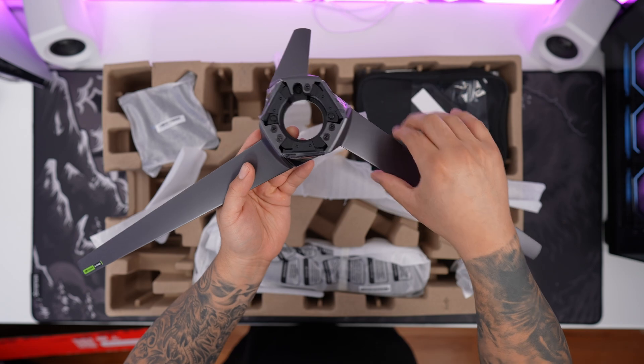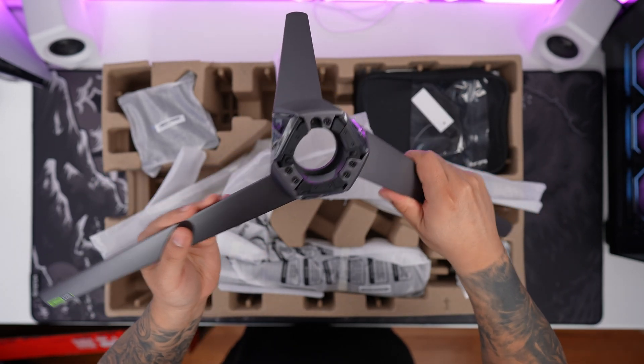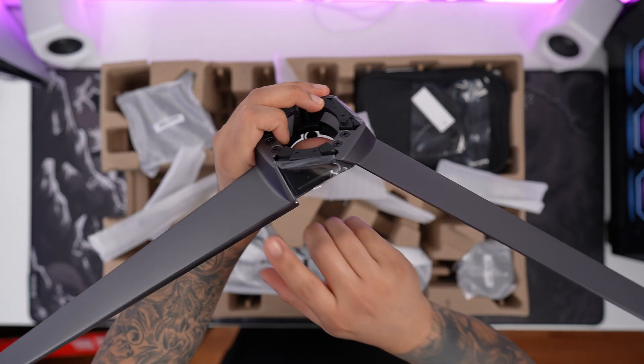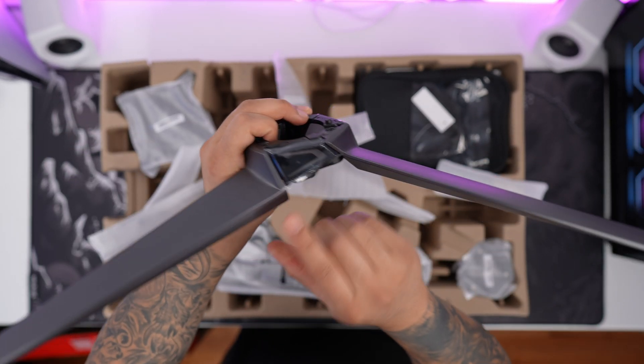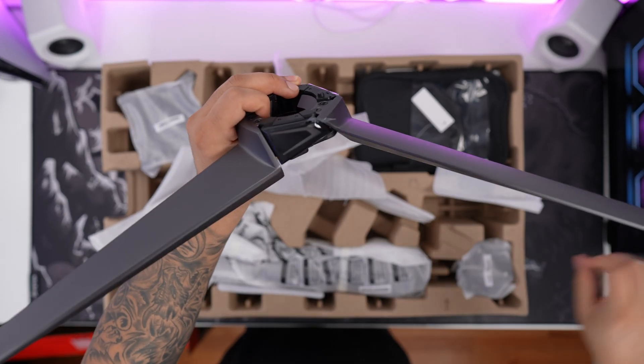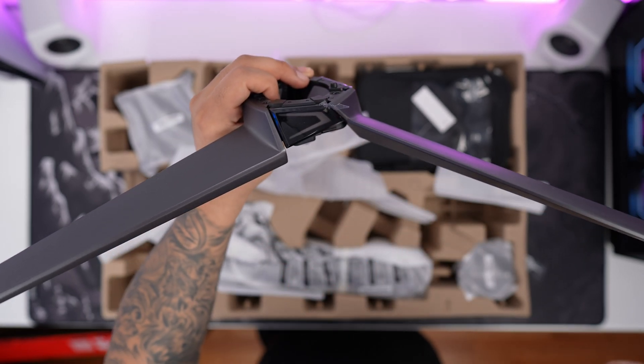Next thing here we have is the base stand in a nice triangular shape. It feels really nice, very sturdy, very metal. Definitely love the build quality here, and I am loving the contrast between the darker gray with the black gloss. We have a nice gloss black, and this does illuminate with some red RGB lighting, which should look really cool.